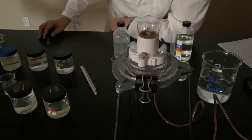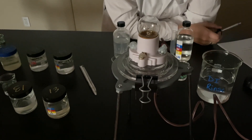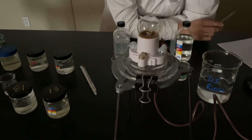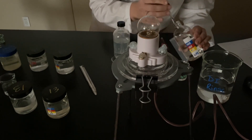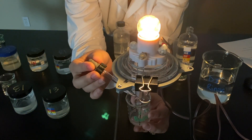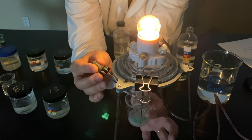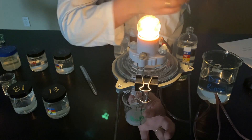Now comes the interesting part. Our directions tell us to hold the beaker with 0.1 molar barium hydroxide in the electrodes and add drops of 0.1 molar sulfuric acid until the reaction is complete. I've got my little dropper here for sulfuric acid — this is why I didn't want to add a lot. Here we go, starting to add sulfuric acid, and you can see on the screen the solution is definitely changing color. We're absolutely getting a precipitate.